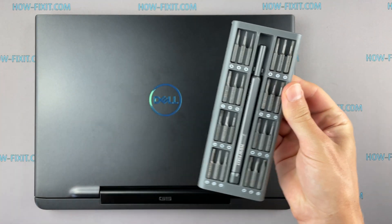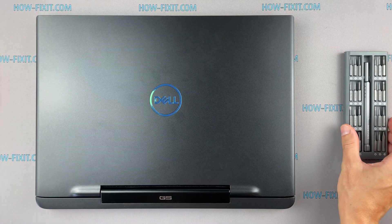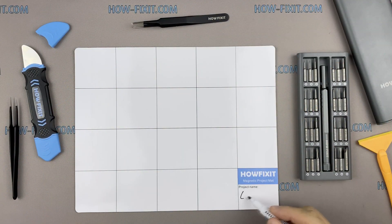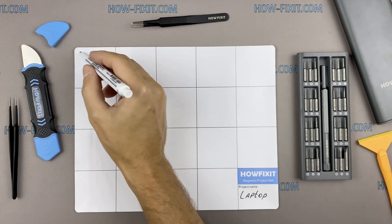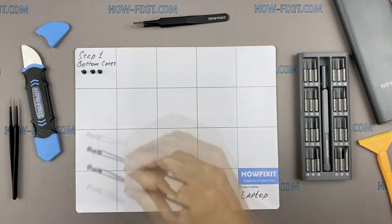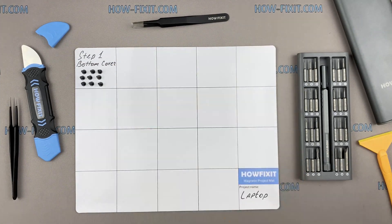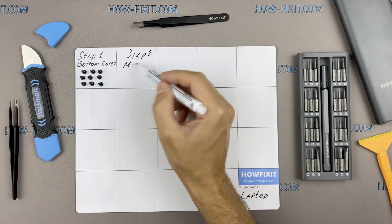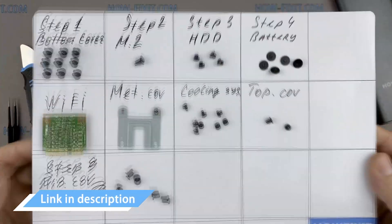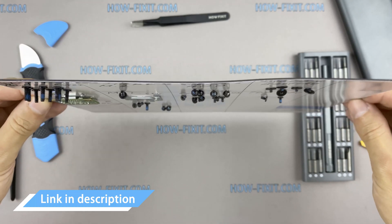To disassemble you will need the following tools: a Philips 1 screwdriver, a plastic tool, and tweezers. I also recommend using a magnetic mat during the repair process and laying out each screw step by step during disassembly, which is especially useful with this laptop, as it's very important not to confuse them during assembly. In the description there's a link where to buy all necessary tools.